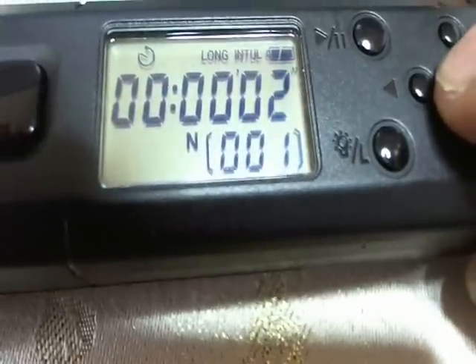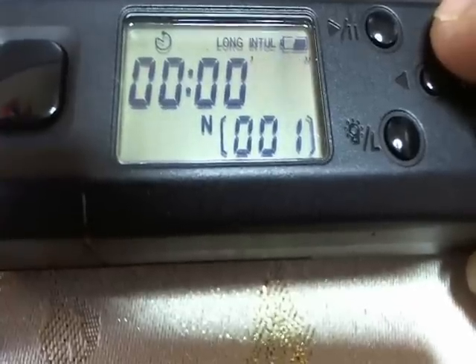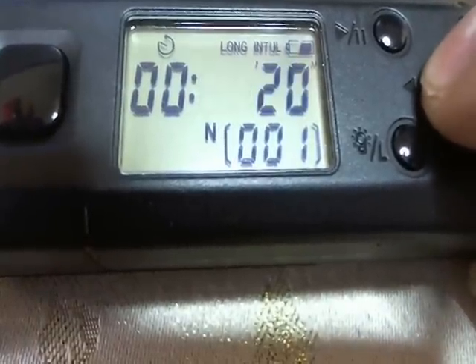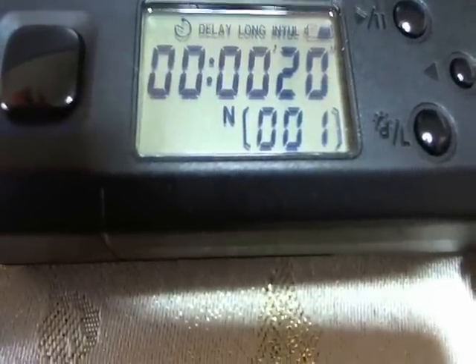You can change that to whatever. See how it's flashing two seconds — you can change it to hours, minutes, or seconds. Right now I'm going to go to 20 seconds. You can go up to 99 hours, 59 minutes, and 59 seconds, so there's a lot of time to play with. I'm happy with my settings so I hit set, and it's good.